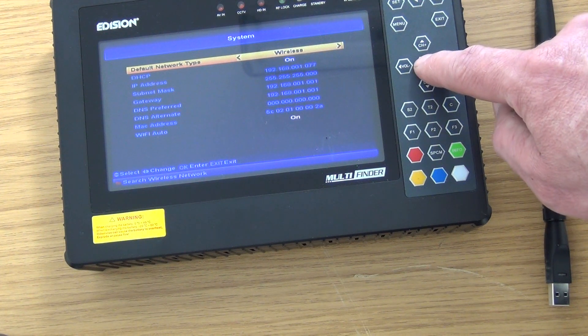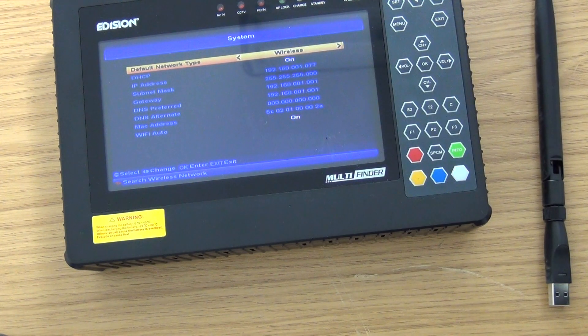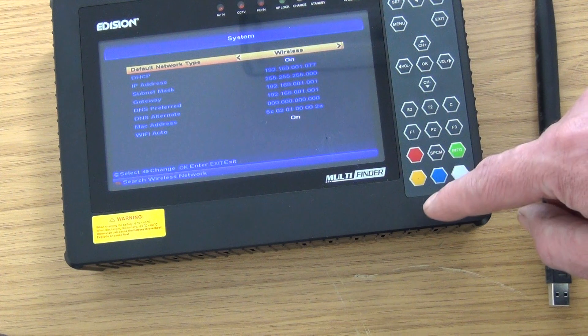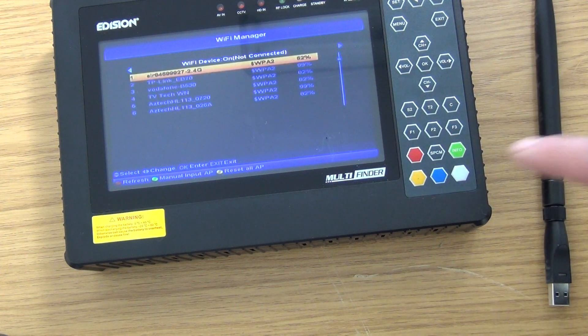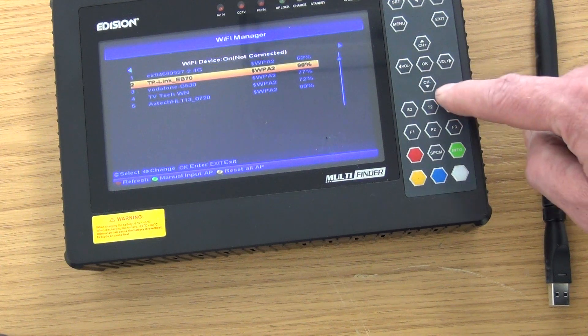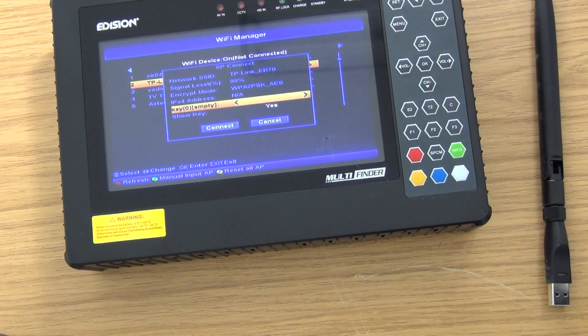Press OK at this point and the unit will search out a wireless network using the dongle to engage it. A whole range of different networks appear, and we can log on to any of them — for instance, coming along to the TP-Link one here.